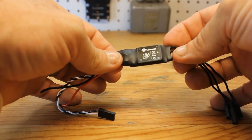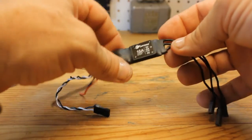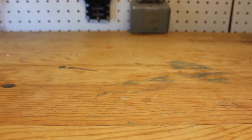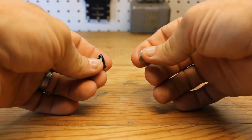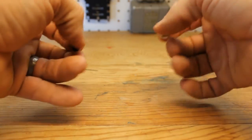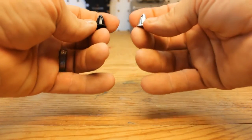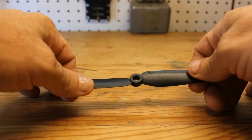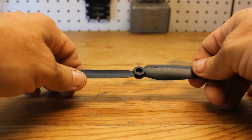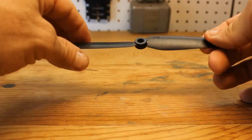These ESCs are really small — almost feel like there's nothing to them. This is the 15-amp ESC that goes along with the 2204 2300kV motors. You'll also have four prop bonnets — two black and two silver — for your counterclockwise and clockwise props. They are threaded and made out of aluminum, so you won't have a lot of added weight. It also comes with four propellers — two counterclockwise and two clockwise — these are 6030 bullnose props.